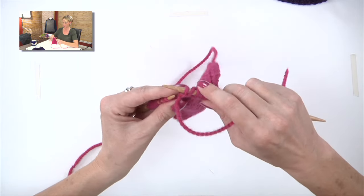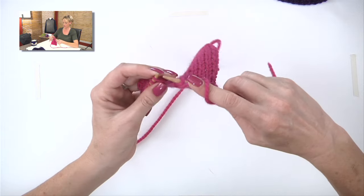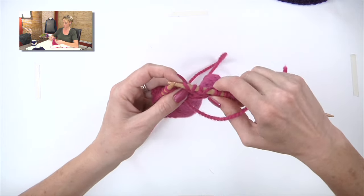And that's also going to create this fake loop on the needle. If you treat it like a normal stitch, it will be a one stitch increase. And that's yarn over on both the knit and purl sides.